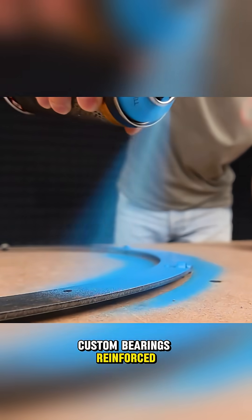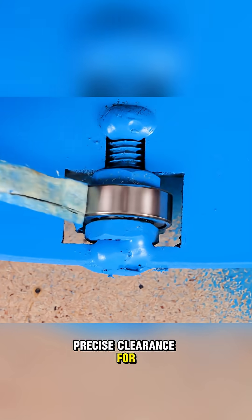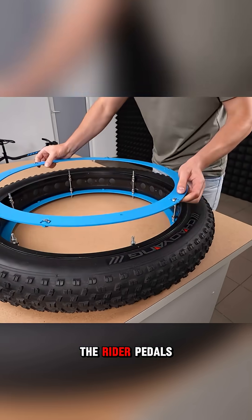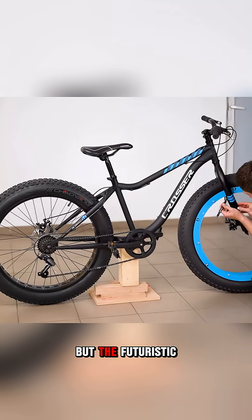You'll see the mechanics at work: custom bearings, reinforced rims, precise clearance for the frame, all built for both strength and style. The rider pedals and steers as if on a regular bike, but the futuristic wheel design steals the show.